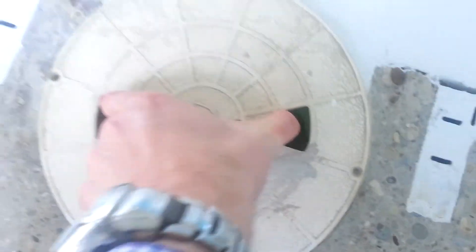It'll float down, and then put the lid right back on.